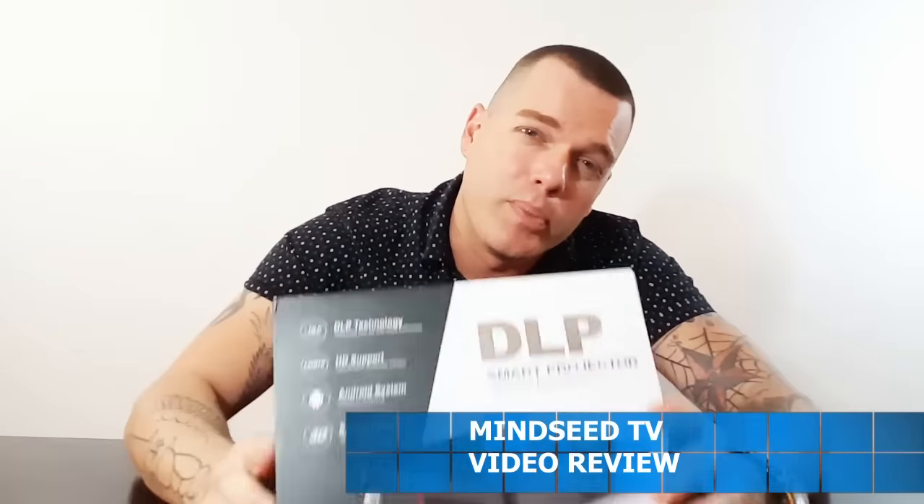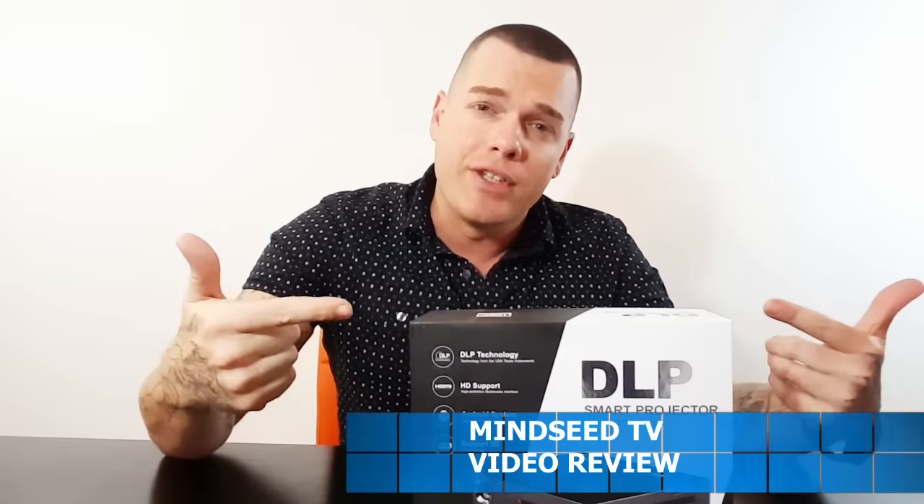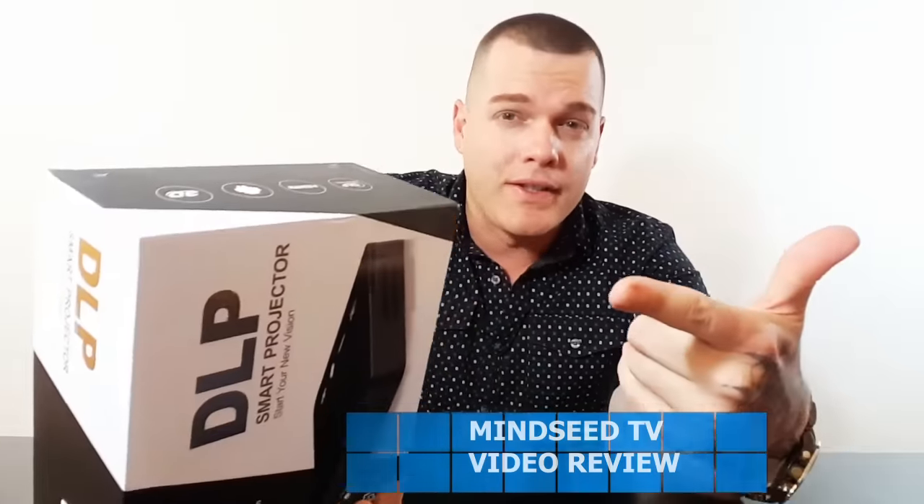Hey guys, Casey Nolan here. I have a brand new projector to review and I'm also going to be giving this away. But before we do this unboxing, I'm gonna eat a bag of Taco Bell within 15 seconds.